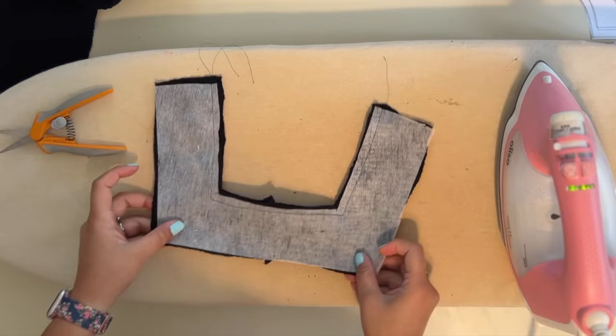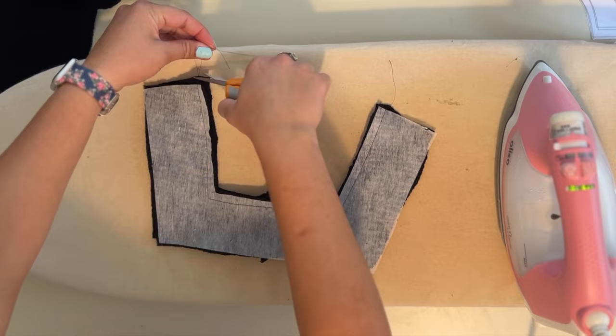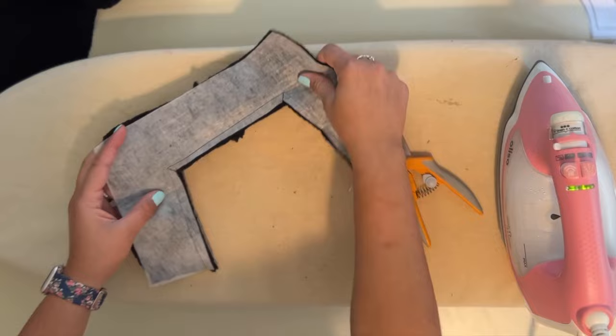Now that the neckline is sewn together, these are the yokes. What we're going to do is clip the corner right to the stitch line on both sides — don't cut the stitch line, just go right up to it — and then we're going to flip it around.